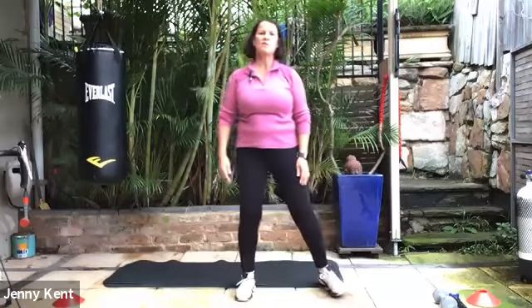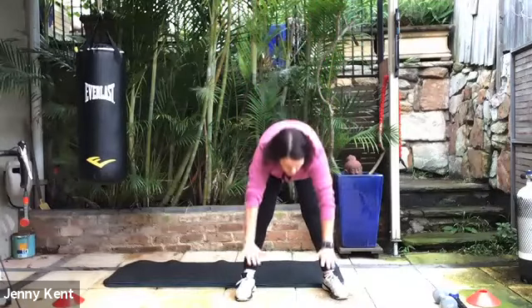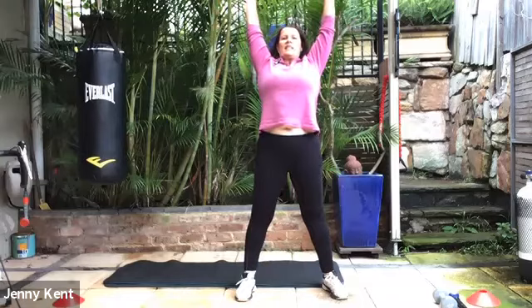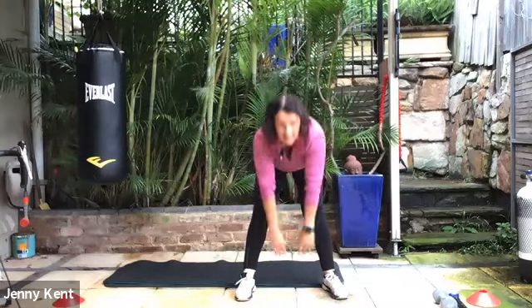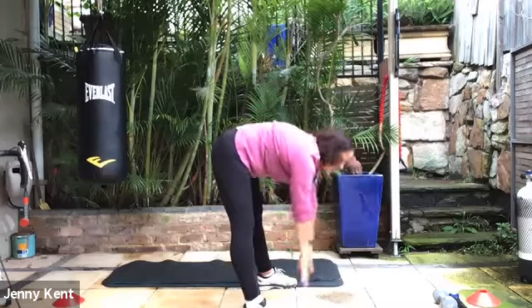Let's take some big breaths in and stretching up through our arms, and breathing out as we go forward. Inhaling all the way up and exhaling all the way forward, giving the backs of your legs and your lower back a nice stretch.